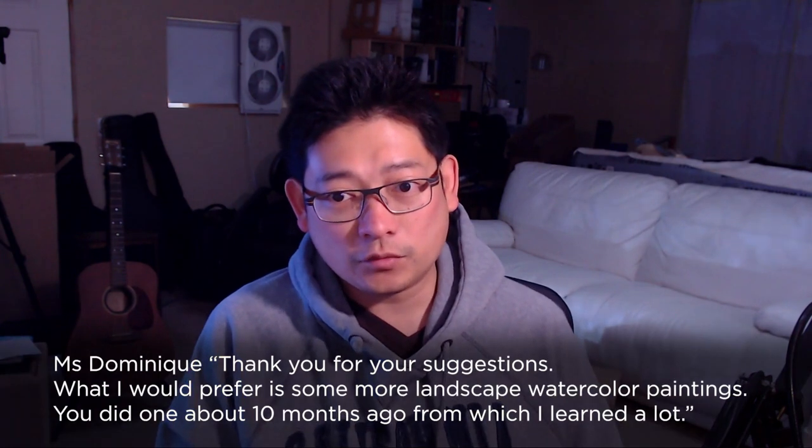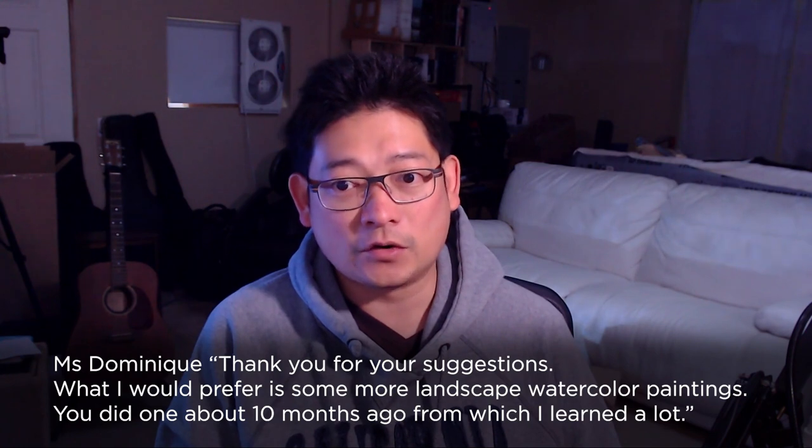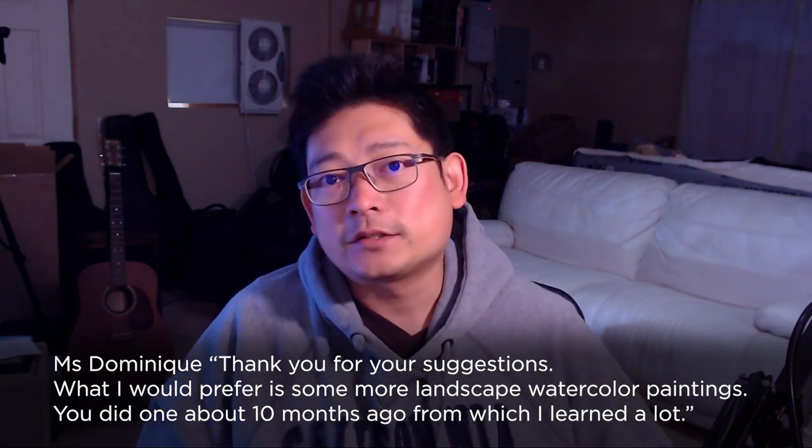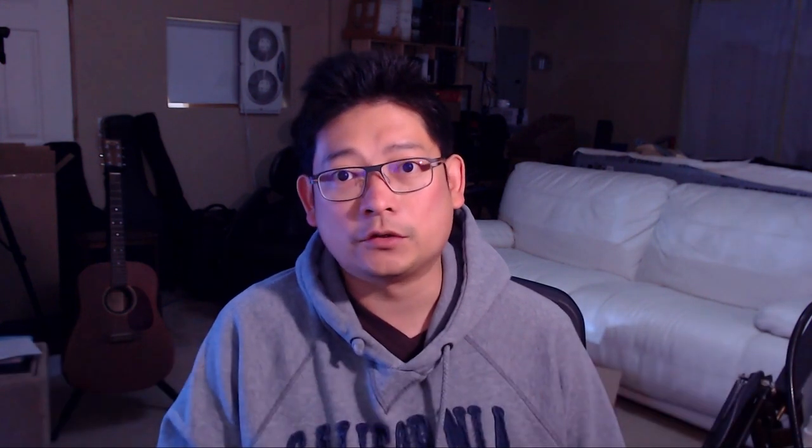The next question is from YouTube's Ms. Dominic, who says: thank you for your suggestion — I prefer some more landscape watercolor painting; you did one about 10 months ago from which I learned a lot. So yes, I am going to share a longer-format painting video painting a waterfall, so stay tuned for that. I try to alternate between portrait and scenery. I'll be sharing a landscape painting very soon.